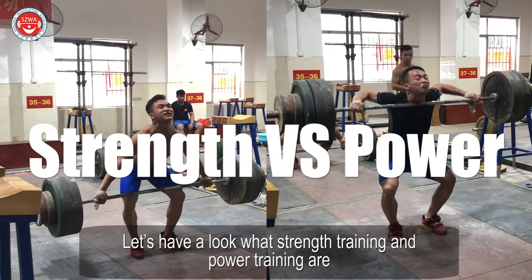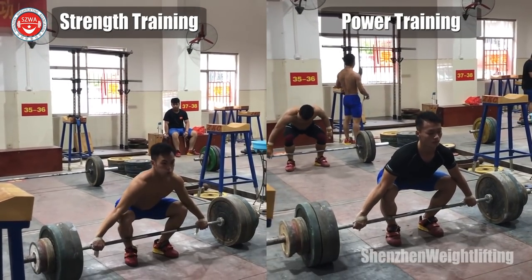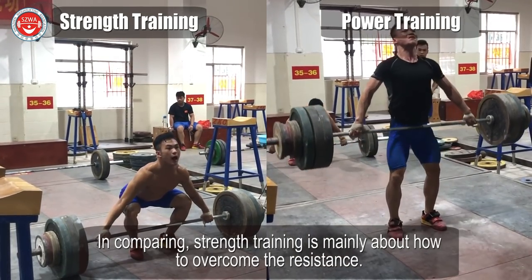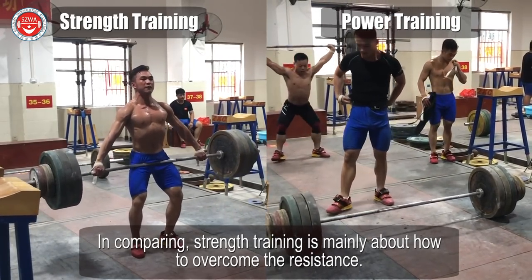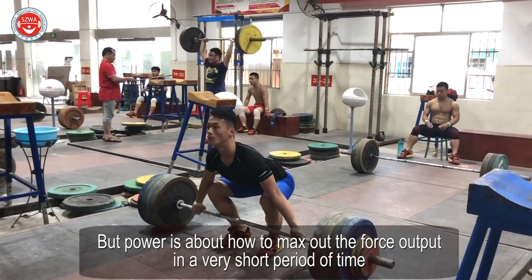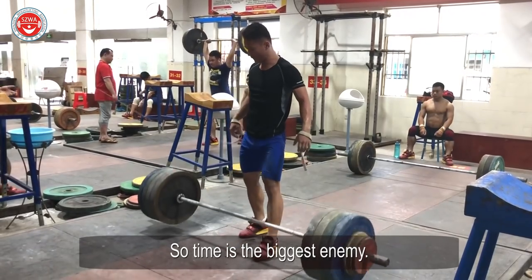Let's have a look at what strength training and power training are. In comparing, strength training is mainly about how to overcome the resistance, but power is about how to max out the force output in a very short period of time. So time is the biggest enemy.